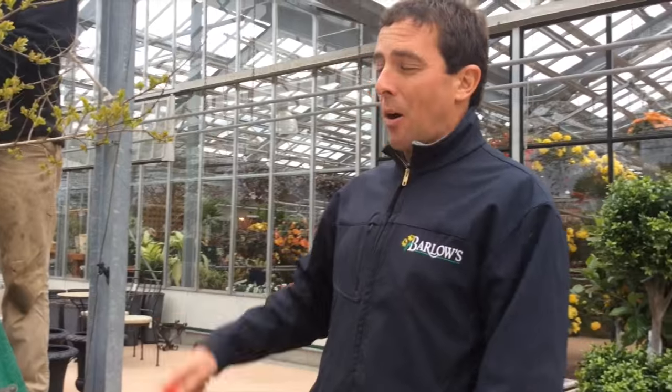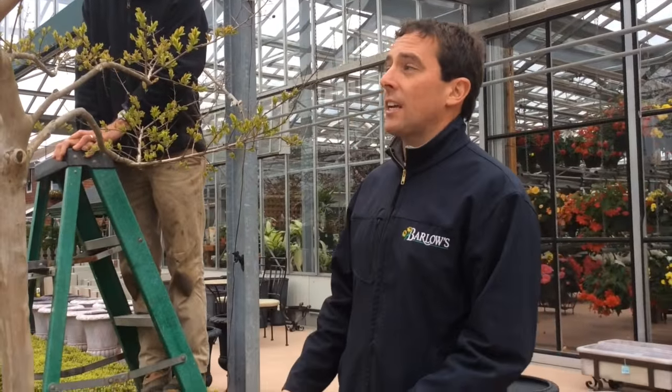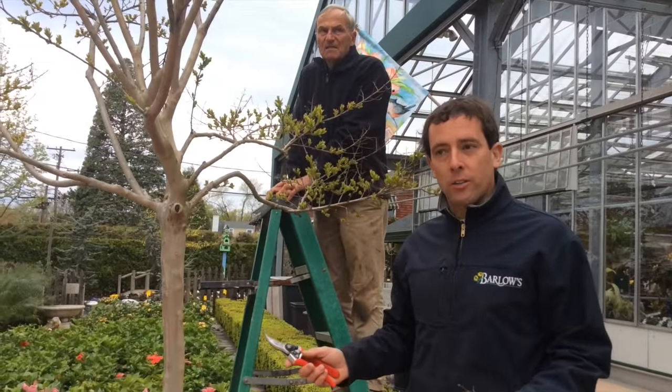I'm over here with my dad, Steve Barlow, to talk to you about pruning crepe myrtles. What I have here is a single stem crepe myrtle — it's got one trunk on the bottom, and now is the time of year you want to prune your crepe myrtles.